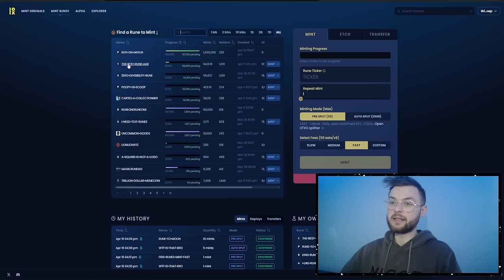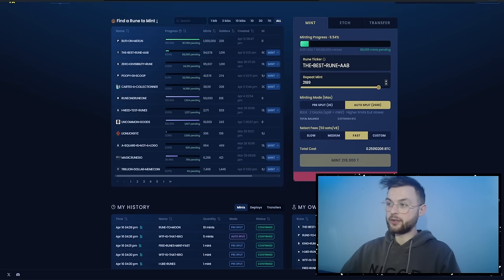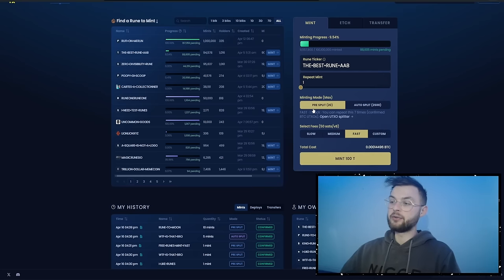Once you've found the rune you want to mint, in this example I'm going to mint 'The Best Rune AAB'. You simply click on the mint button and it's going to fill up all the details on the site — the ticker, how many times you want to mint. You can see the pre-split option: you can mint up to 20 times, but with auto-split you can do batch minting which repeats up to 2500.